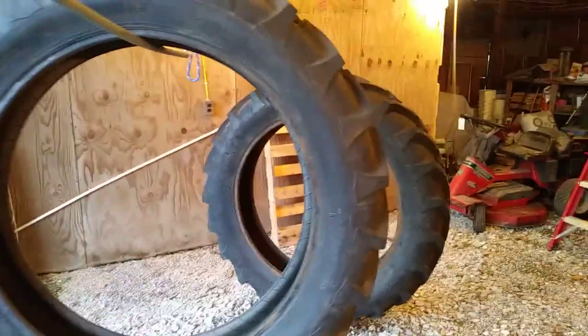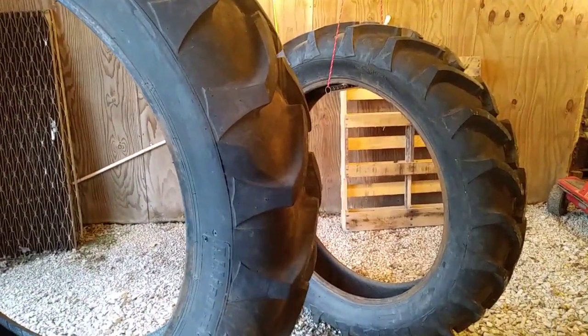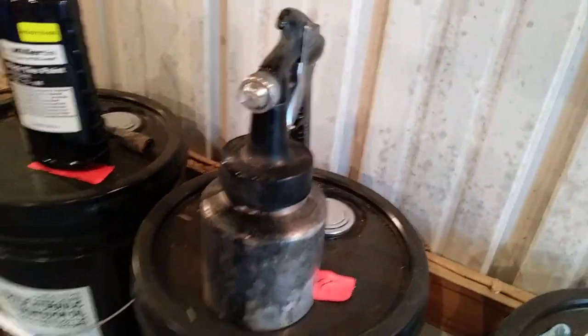In this video we're going to be doing something new for me — painting tires. I'm going to spray these tires with Emmy Miller Tire Company black tire paint. I've seen some tractors that have had this done and they look real sharp. I'm going to try to use my old Campbell Hausfeld spray gun.